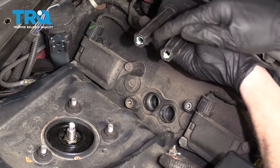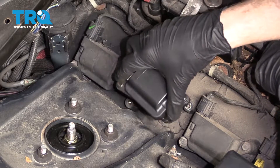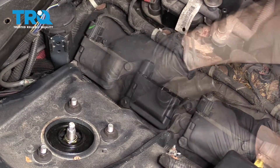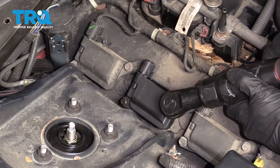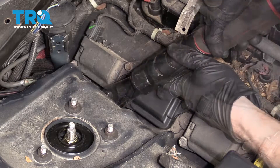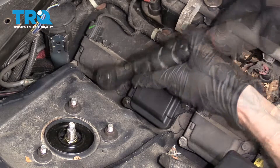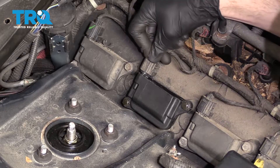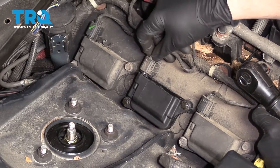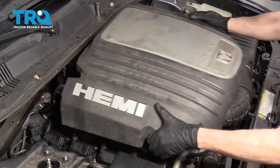Time to install the coil. As you can tell, they come pre-greased — that's great. Slide it right in here and push it down until it bottoms out. Go ahead and start those bolts in. Then grab that electrical wire, click it on there, and give it a tug. Let's do the same to all the rest. Now that those are all done, let's get this cover back on here.